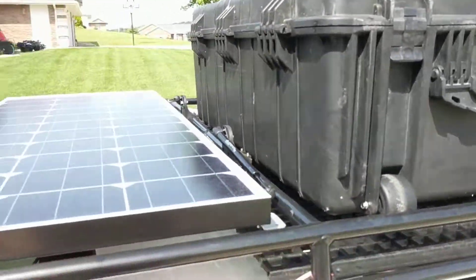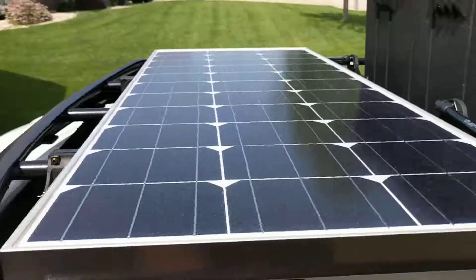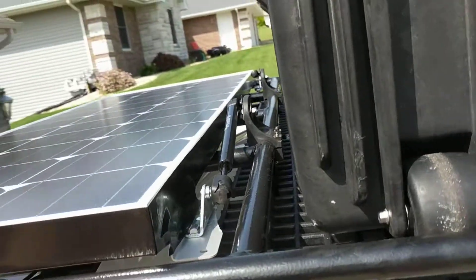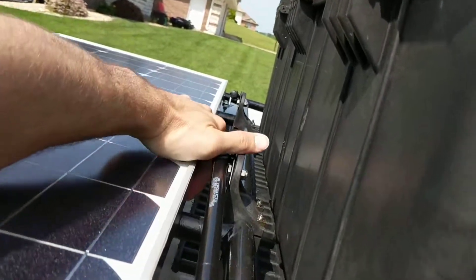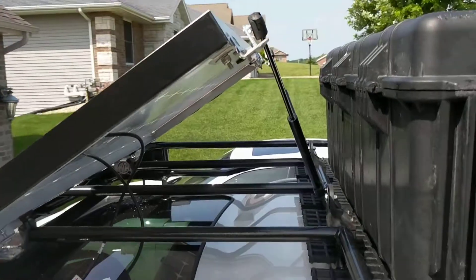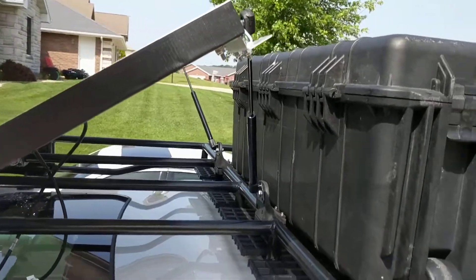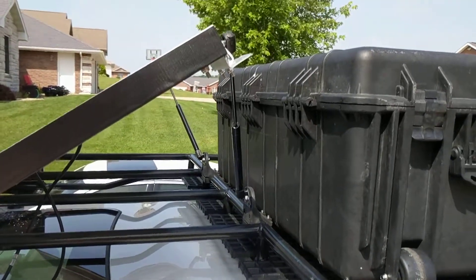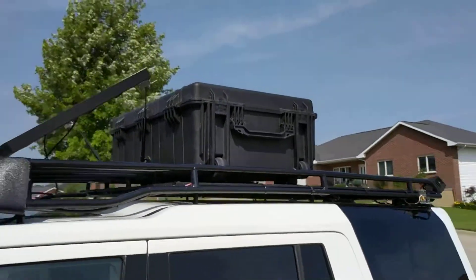We've got these roof cases up here, so I wanted them to be wind fairing, with hinges up front and struts out back to hold it down. You grab it, put about 15 pounds of pressure, and she pops up. The struts hold it down so I don't have to latch it or anything, and that acts as a wind fairing.